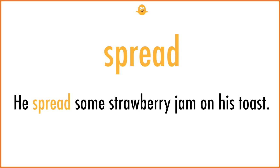Spread. He spread some strawberry jam on his toast.